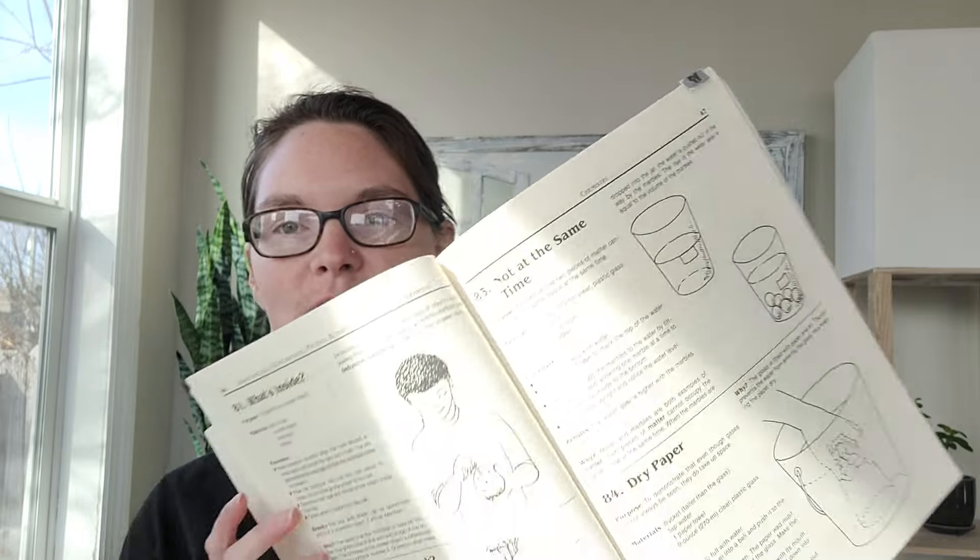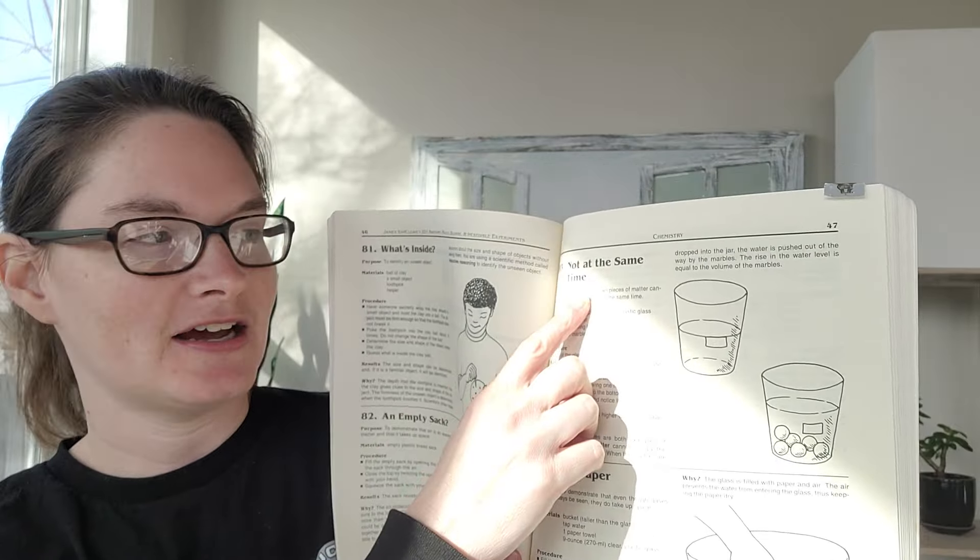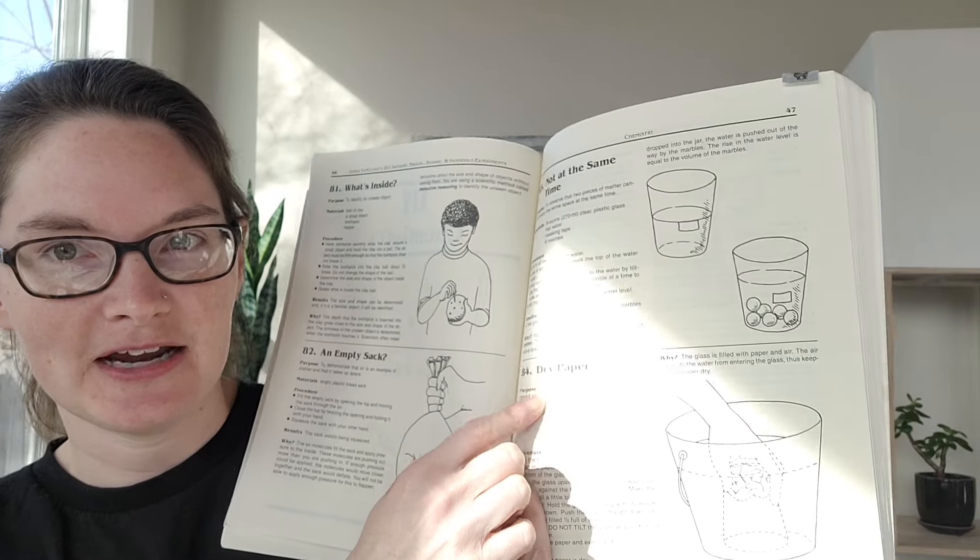Hey guys, Professor Latimer here, the CC mom who loves science. Today we're going to talk about CC Cycle 3 Week 14 hands-on science experiments. We've got two experiments today from our Van Cleves page 47. We're going to be doing number 83, 'Not at the Same Time,' and number 84, 'Dry Paper.' I'm not going to do a demonstration today, but I will discuss the experiments and give some explanation of what we're doing.